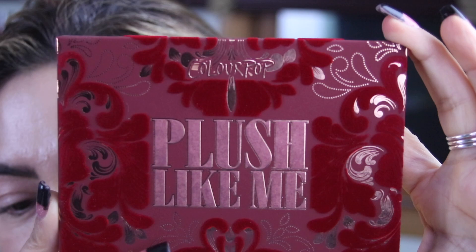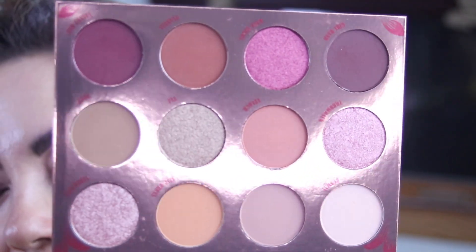So to start off with this eye look, we're going to be using, as I mentioned in the intro, the Plush Like Me from ColourPop. And I'm really excited — this one is perfect for the fall. This is what it looks like, and it does come with a little mirror. So super excited to try it out and show you guys a nice fall tutorial. Let's get started.